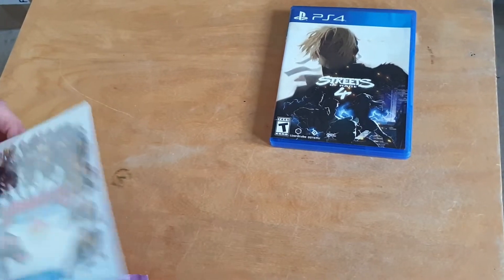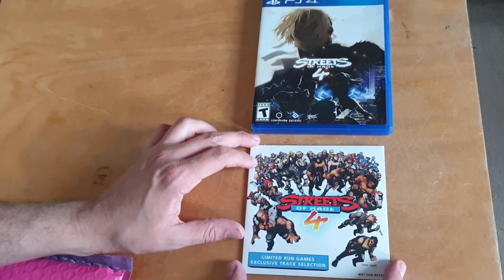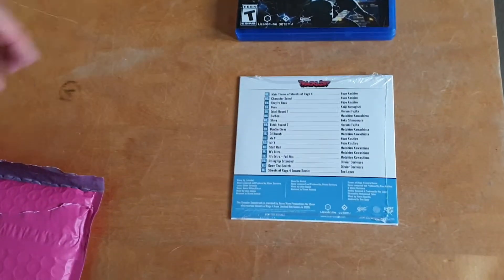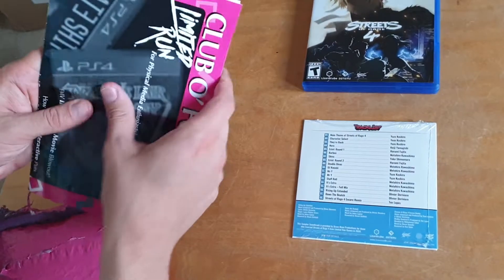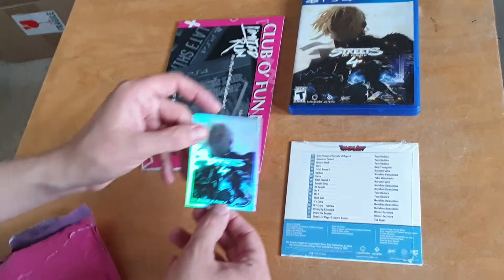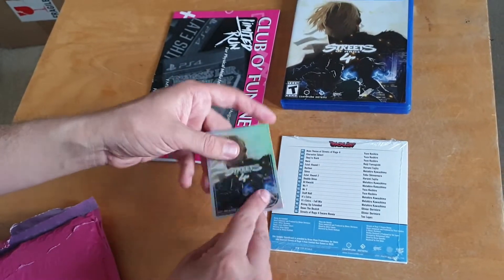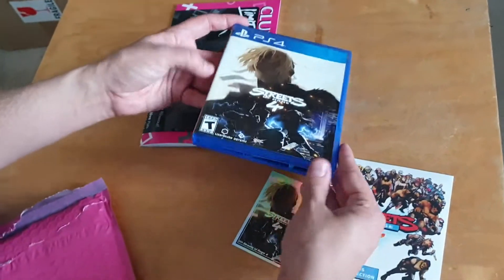To my surprise there were other items in there as well. There was an official soundtrack made by Limited Run Games — it has the branding on the front and lists all the songs on the back, which is super cool. I also got a newsletter about upcoming games they're going to release and interviews. It also came with a really cool collector card with Limited Run on the back.